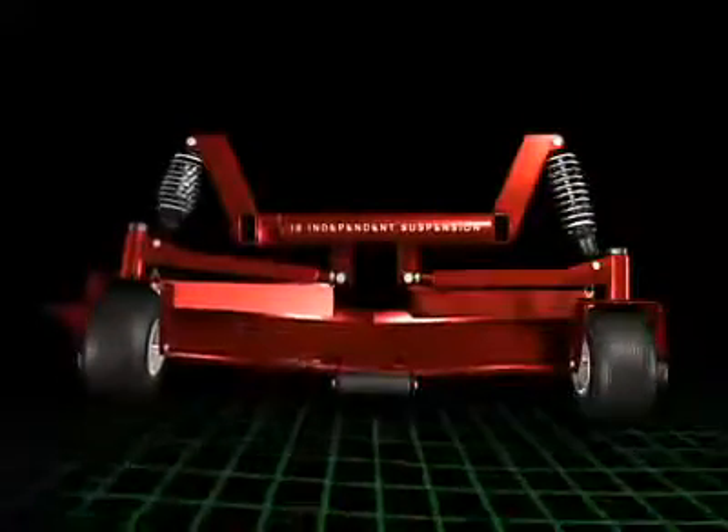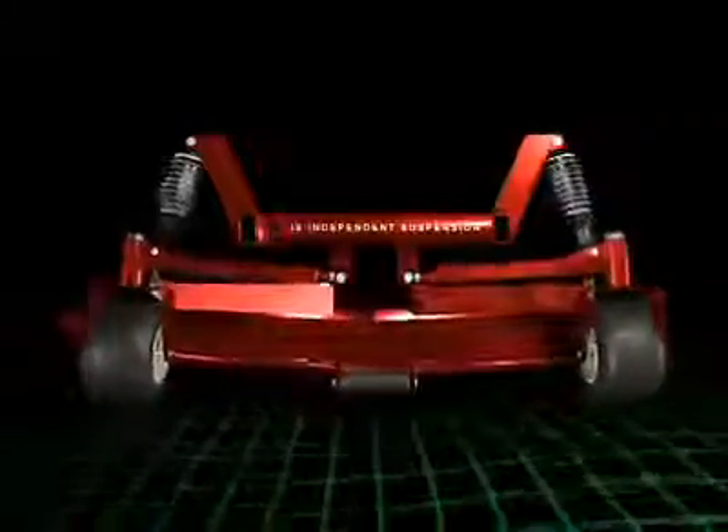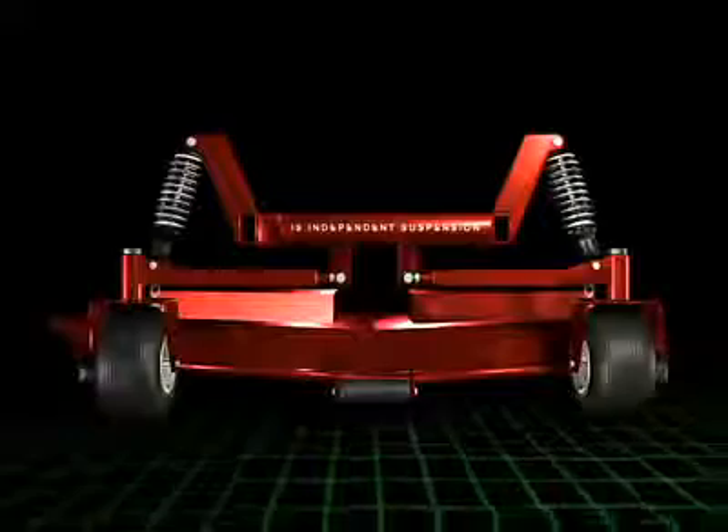Because the deck floats independently following the action of the left and right wheels, Ferris IS mowers give you a beautiful even cut every time.